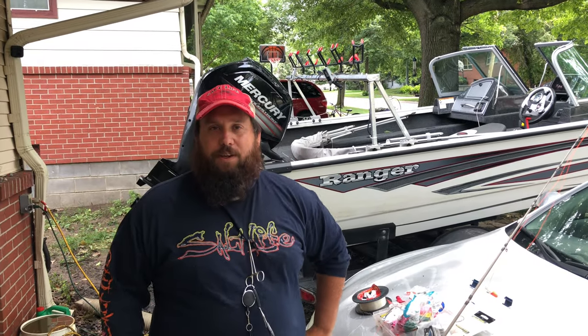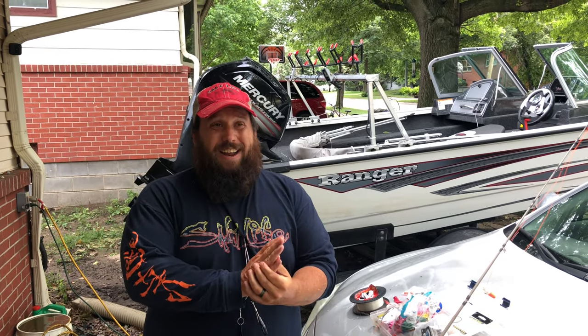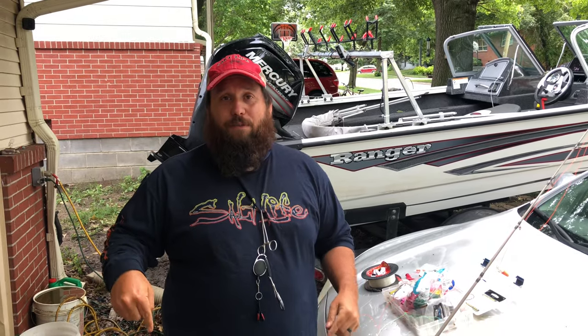Hey guys, Shane here with Cornhusker Catfishing. I just wanted to take a few minutes to go over the rig that I've been using for flathead. I just tried it out last time I was out and I caught a nice fish, which I'll put a picture of right now.